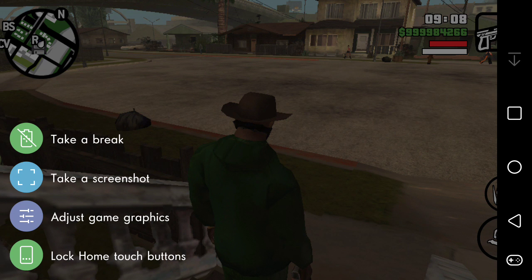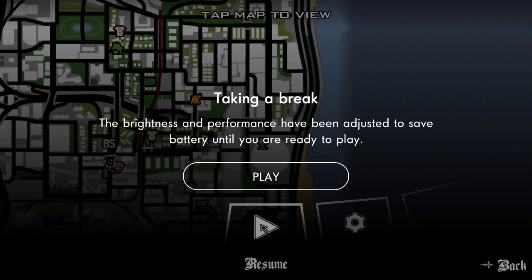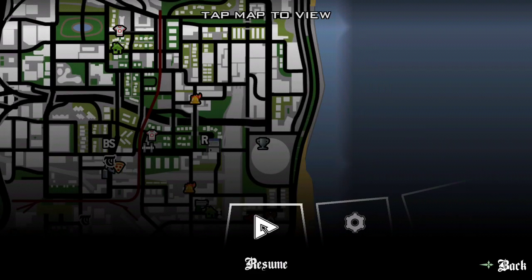You have those four options. If you take a break, it will pause the game and say 'Taking a break — brightness and performance have been adjusted to save battery until you are ready to play.' So it adjusts brightness and performance to help save battery while you're taking a break. When you're ready to play again, just hit play and you'll be good to go.